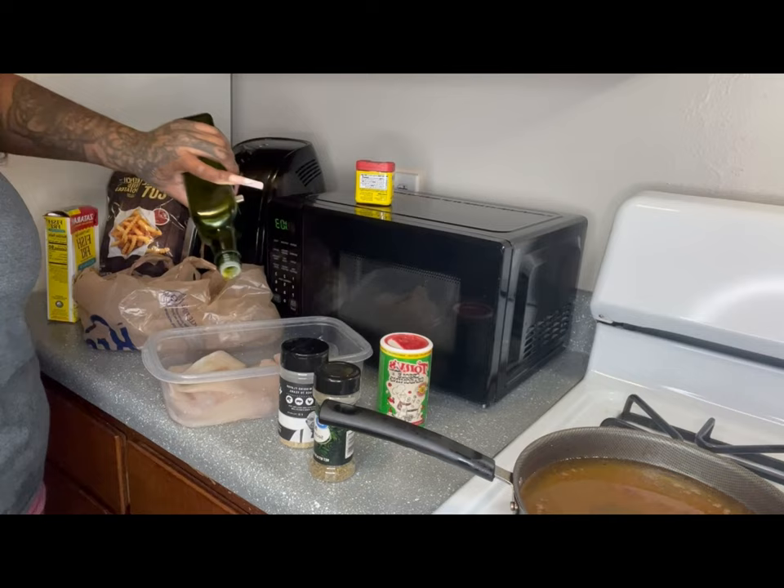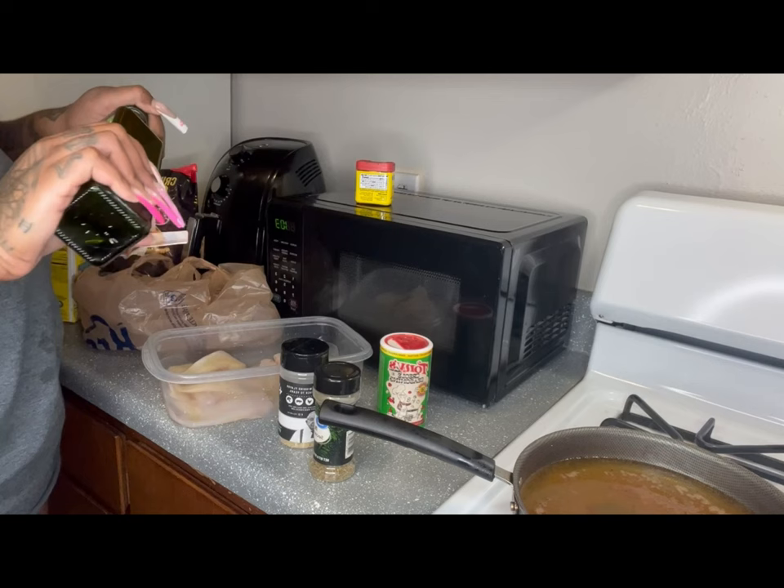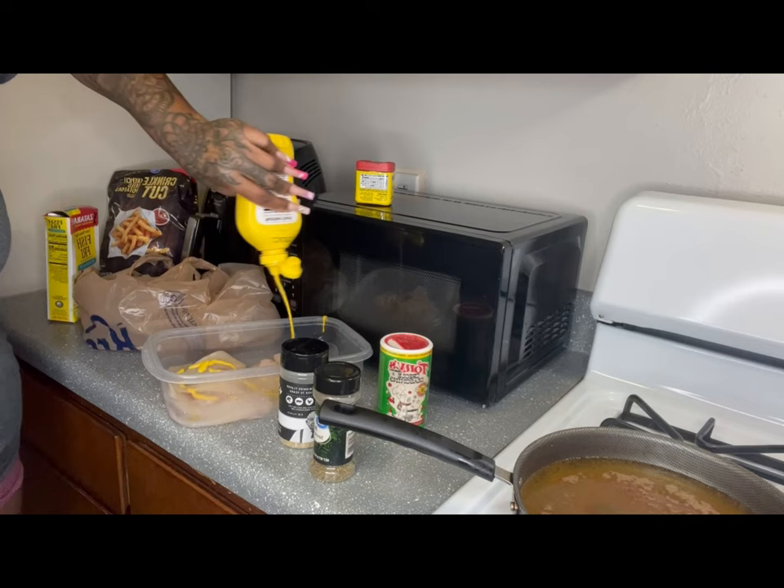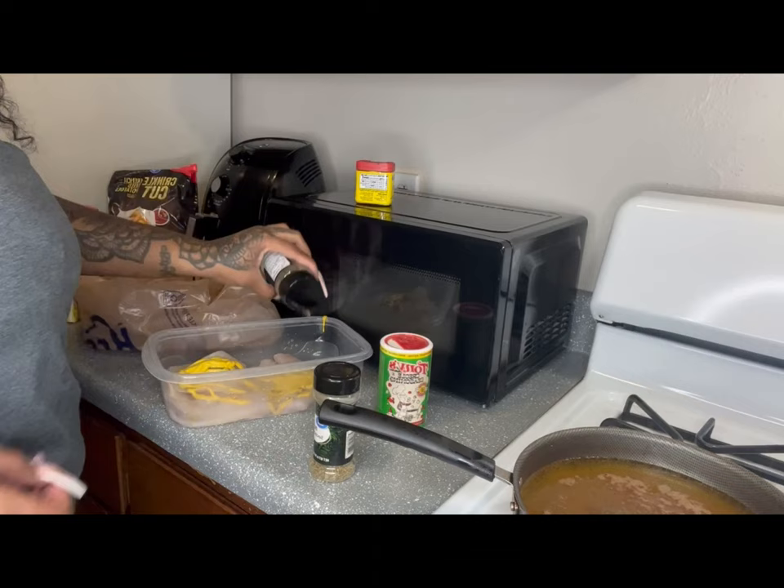The tilapia came in a frozen bag. I got some crinkle cut fries, some Zatarain's lemon fish fry, and some olive oil you see me putting on in the top right. I got Kinder's blend with salt, pepper, and garlic, Italian seasoning, Tony's Creole, and of course Old Bay — anybody that eats fish from Maryland knows you put Old Bay.